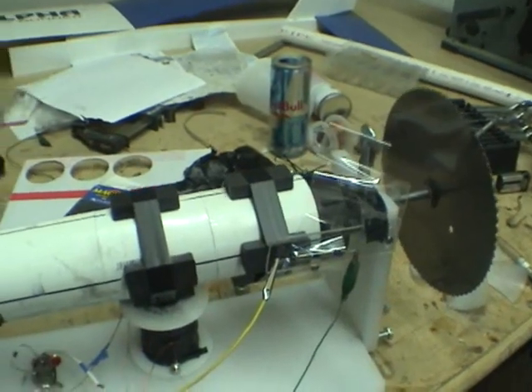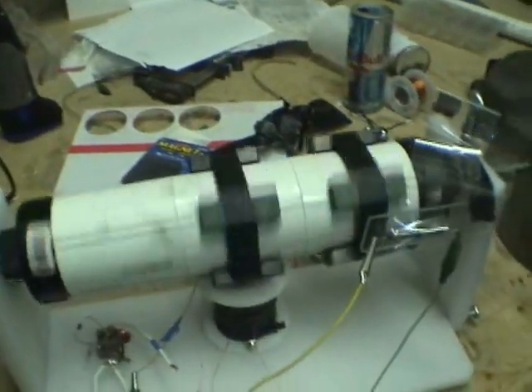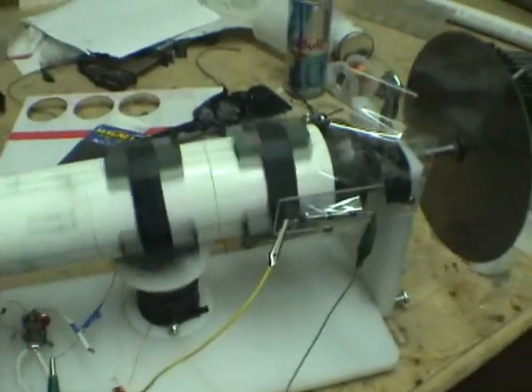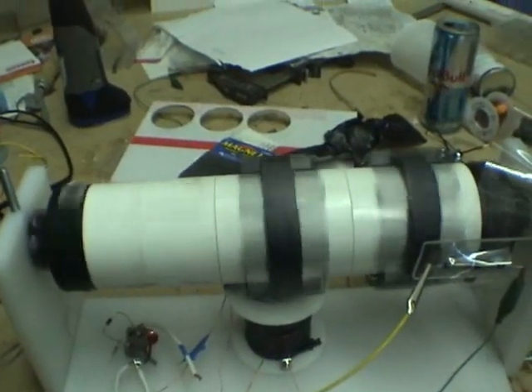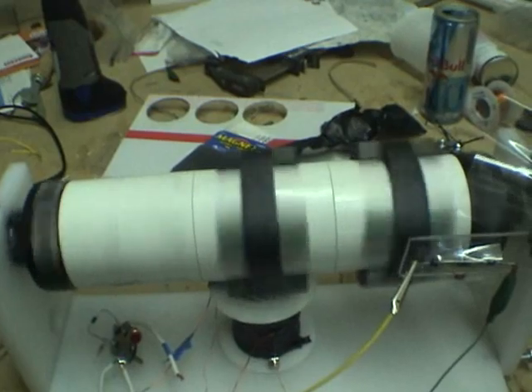I'm going to turn it on for you real quick — get it spinning. With the extra steel on there, it takes a little bit to get up to speed. That's why I need neo magnets and stuff to get that cranking real good.